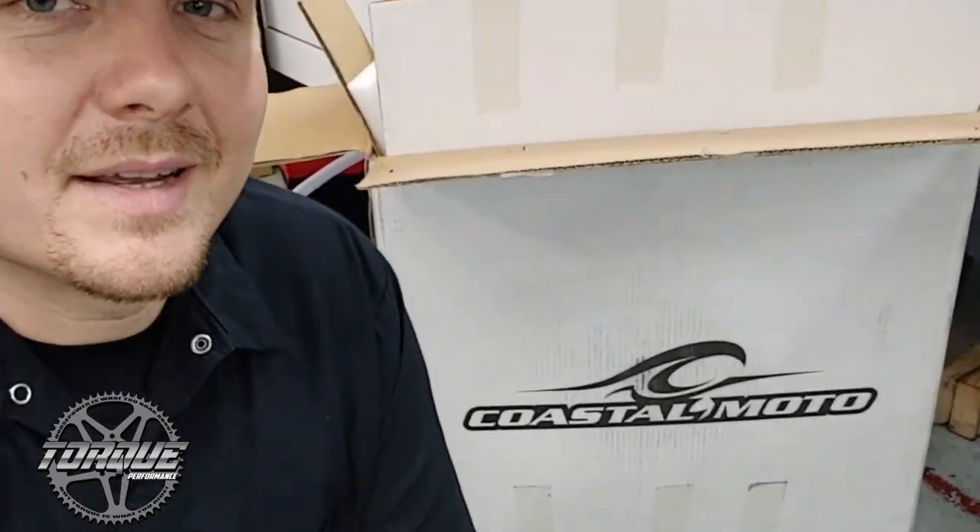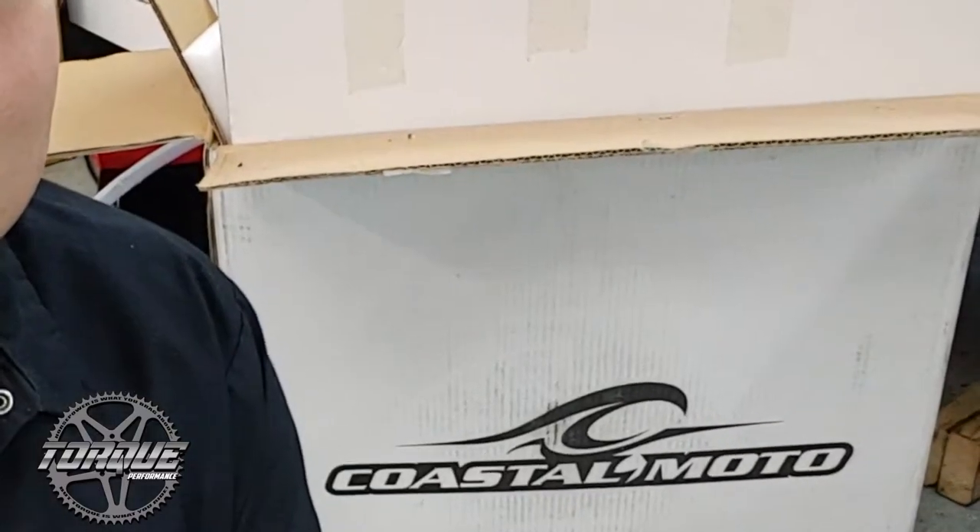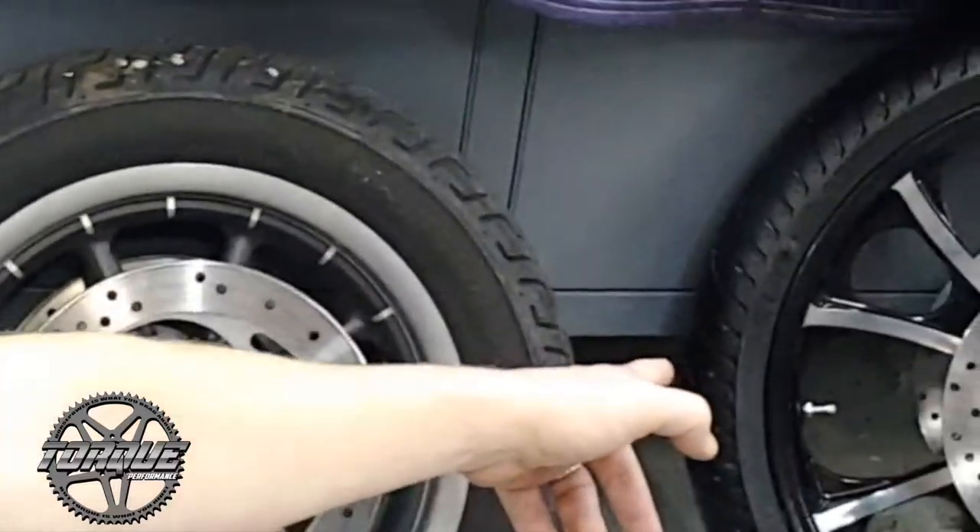One final tip — you're going to want to hold on to this box in case there are any complications with the install of the new wheel. It'll help you go trouble-free from that to that.